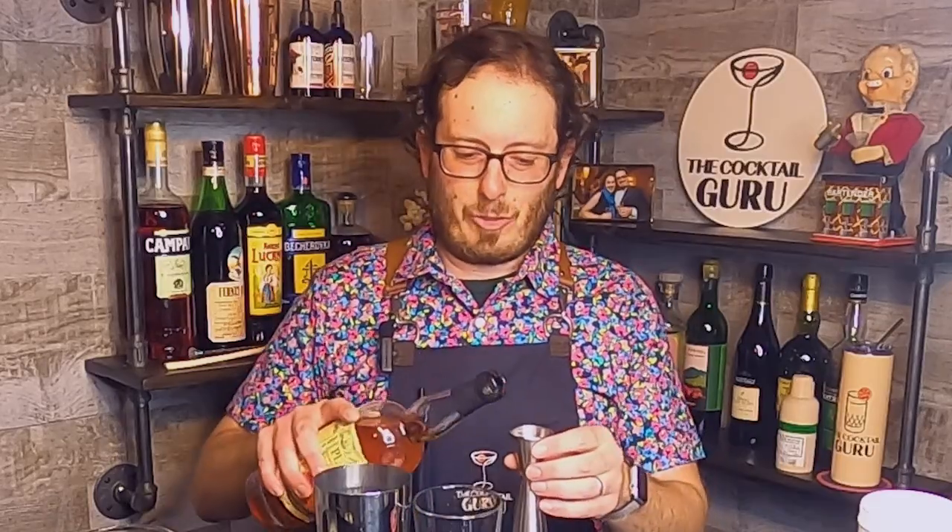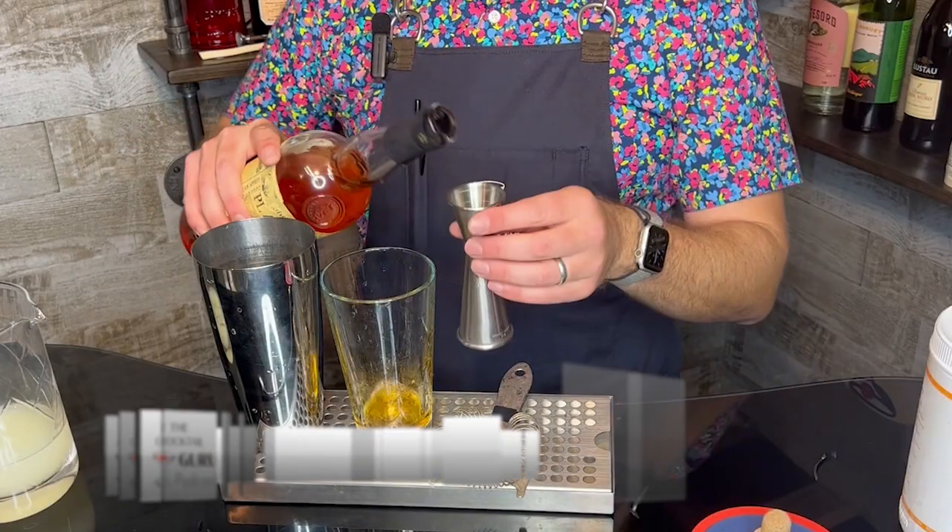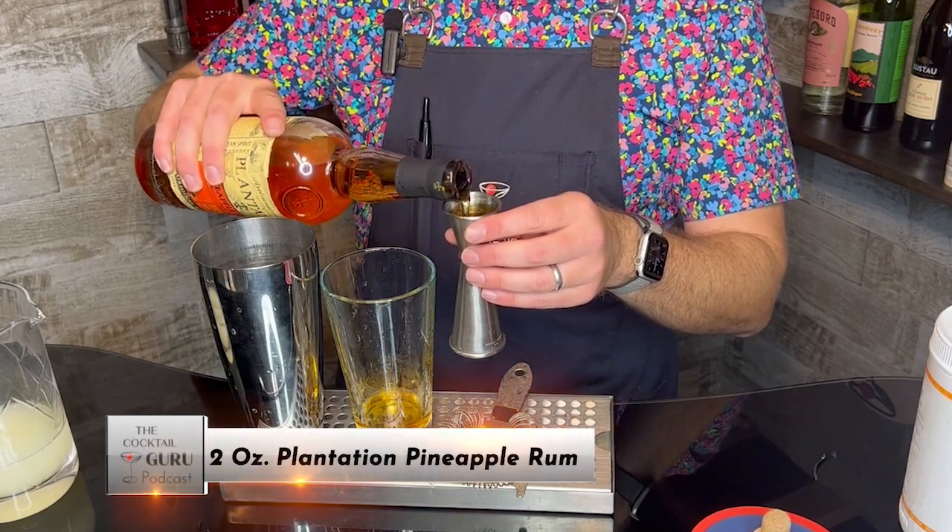I'm using lemon as the citrus in this, so we'll go ahead and do one ounce in there, and then another ounce — so that's two ounces if you're counting at home.